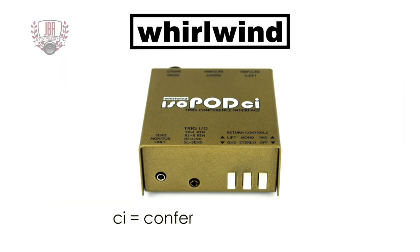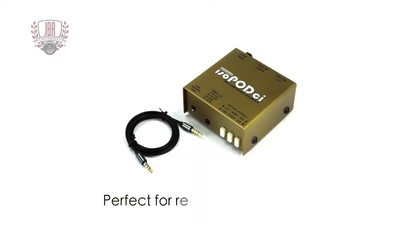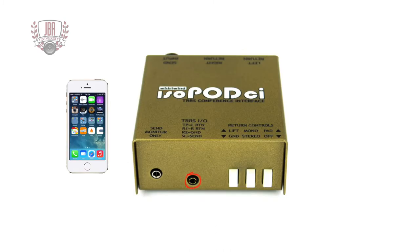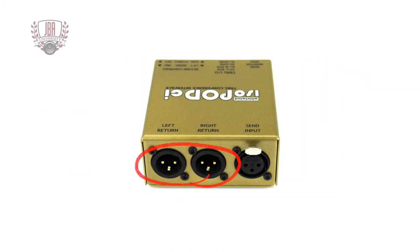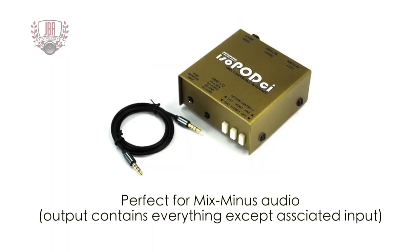The Whirlwind IsoPod CI is a unique adapter that converts TRRS jack audio of any mobile device into professional balanced signals. It's perfect for remote conferencing and audio presentations. The output signals from the headphone section of your device are balanced and then returned through 3-pin male XLR jacks. The IsoPod CI is perfect for a mix-minus audio signal since it's carefully designed to avoid feedback in a conference or telephone interface application.